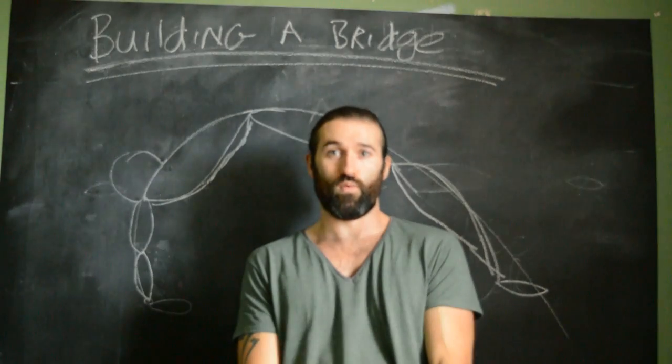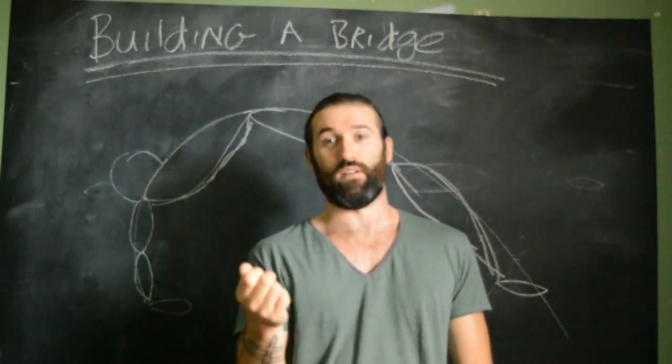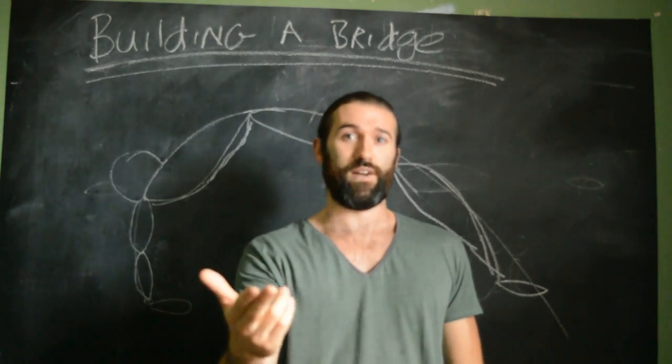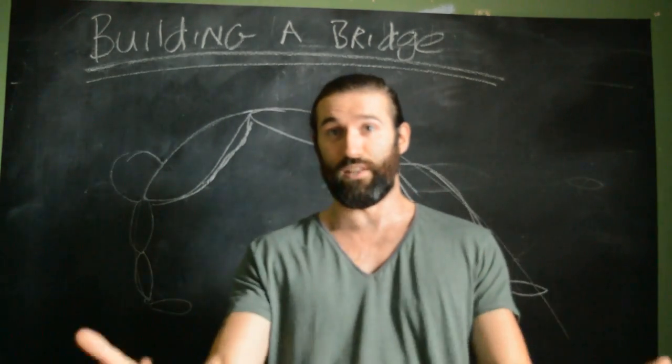Welcome to another round of Emmett's Blackboard. I've been having a lot of requests for this — I wasn't planning on doing it, but because of the demand I've made a special video to help you understand the bridge. So welcome to Building the Bridge.